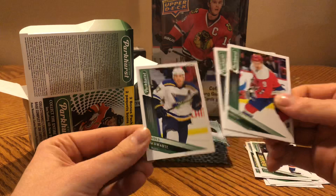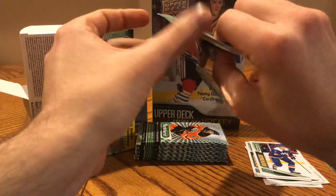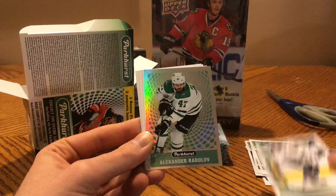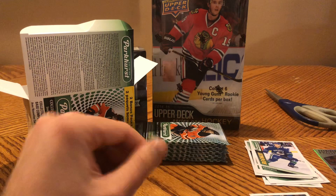Dmitry Orlov, Connor Sheary, and Jaden Schwartz. This is good for entry-level collectors and kids — you get a lot of cards, you can open for a long time, a lot of stuff to look at. It brings people into the hobby. Brock Boeser, Jason Zucker, Shea Weber, a rookie of Guillaume Brisebois, an All-Star of Claude Giroux, Alexander Radulov, a Parkhurst insert, Jesper Bratt, Tom Wilson, Jimmy Howard, and Sven Baertschi.